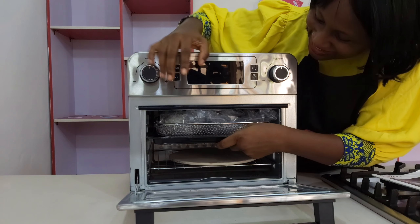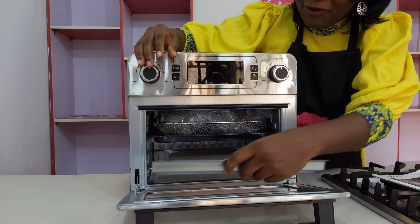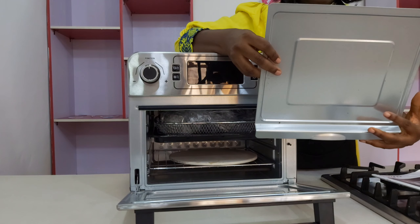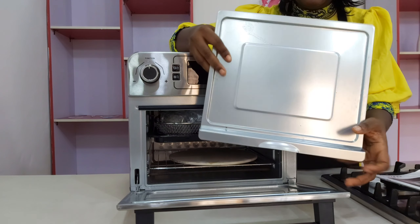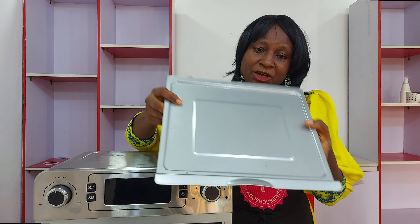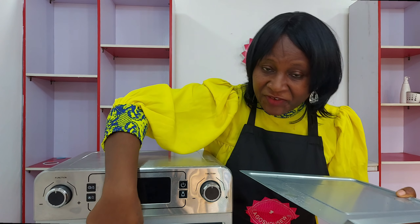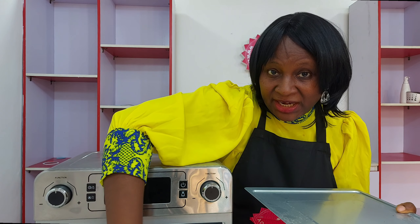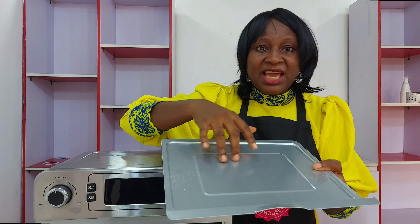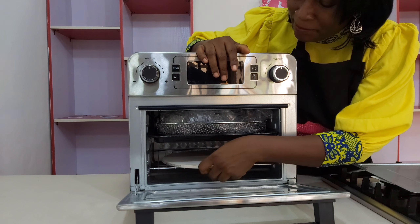Let me start from the bottom. Inside here we have a drip tray — this is so amazing. I always look out for air fryers with drip trays, that's something I love. A drip tray simply means when you are baking, the oil drips onto it instead of into the oven, which can quickly cause rusting. But here you can remove and wash it. That's what a drip tray is.